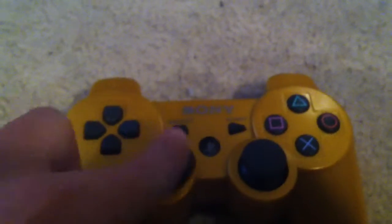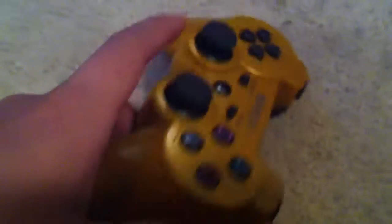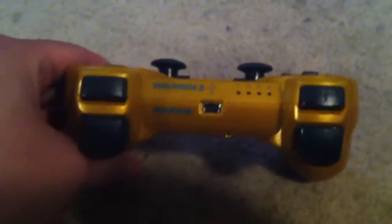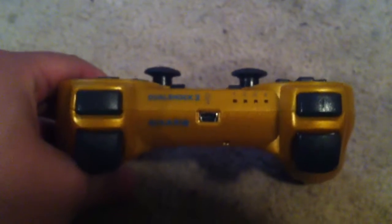You got the nunchucks. You got the X, the square, the triangle, the circle, the select button, the start button. It's the same, slightly different in the design. You got this charge plug, it's got lights and a light here instead.